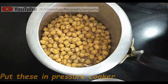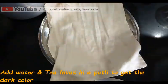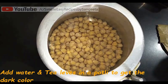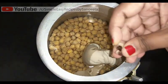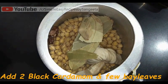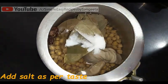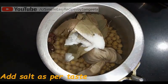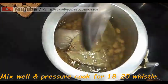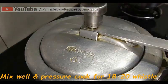I am adding 3 glasses of water. Now to give the dark color to the Channa Masala, I am adding some tea leaves in a piece of cloth to make a potli type. You can also add a tea bag or dry amla for the dark color. Now I am adding 2 black cardamom (Bari Elaichi) and a few bay leaves (Tejpatta). I am also adding 2 tsp salt, and now we will pressure cook this chole for at least 18-20 whistles. The channa should be well cooked and softened. I am adding the bay leaves and black cardamom for aroma.